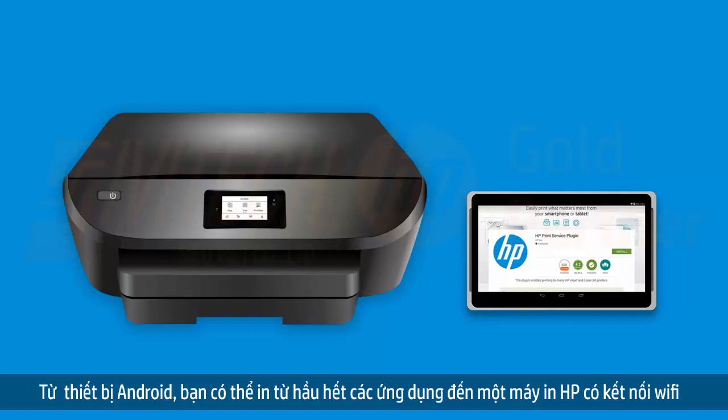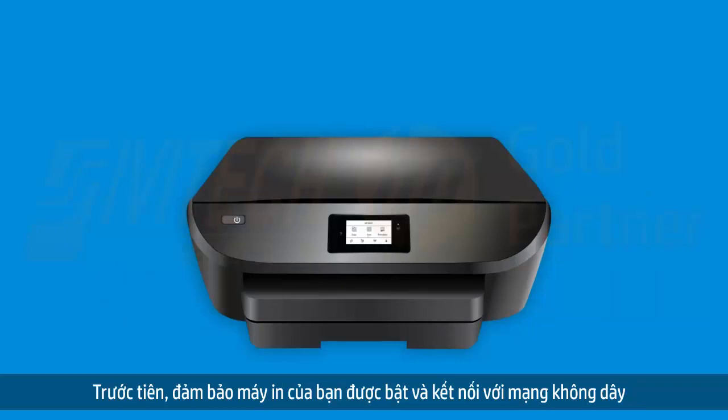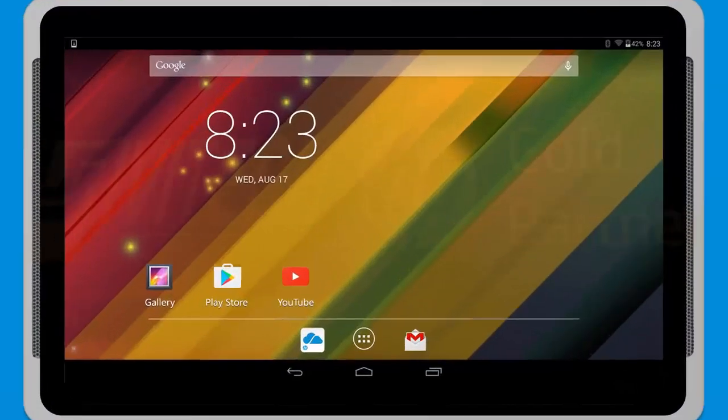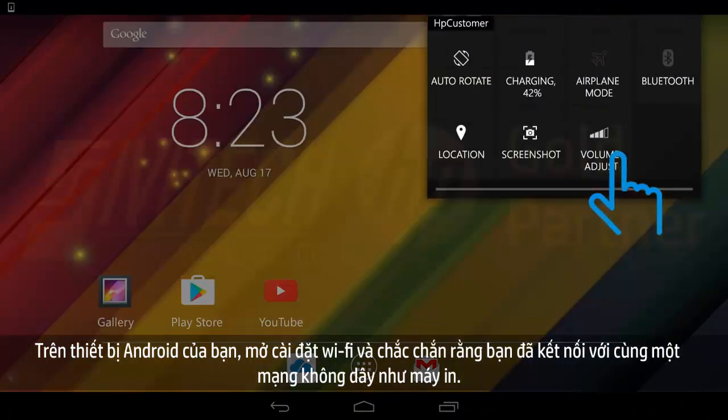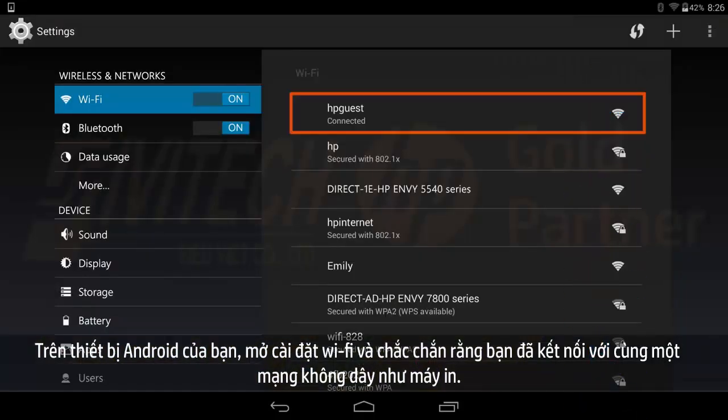From Android, you can print from most applications to a wireless HP printer. First, make sure your printer is powered on and connected to a wireless network. On your Android device, open Wi-Fi Settings and make sure you are connected to the same wireless network as the printer.